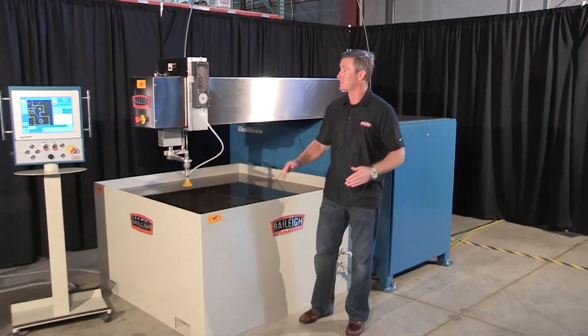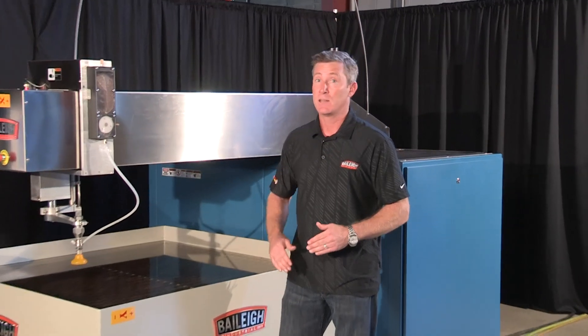If you want to know more about this compact, powerful machine — the WJ44 CNC water jet from Bailey Industrial — go to www.bailey.com. Thanks for joining us.